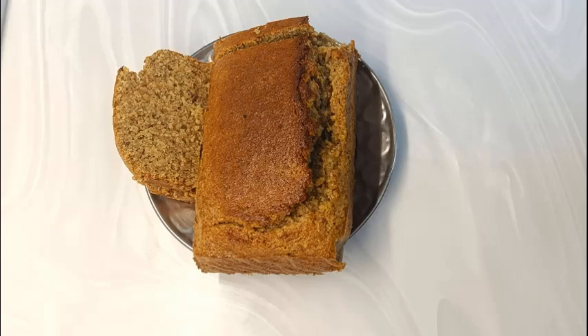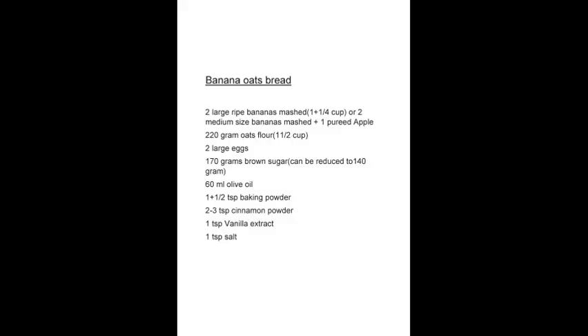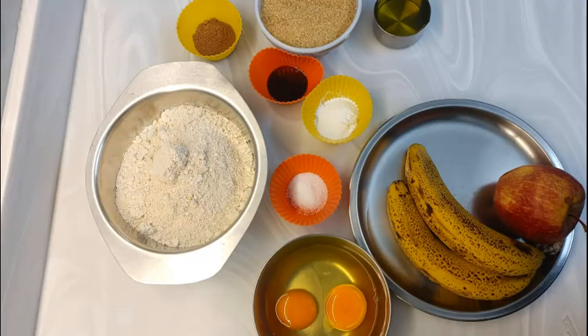Hello friends, let's make a very nutritious, wholesome and healthy banana oats bread. Ingredients required are very simple and easily available at our homes. This easy bread can be made by anybody, even your kids under some supervision.